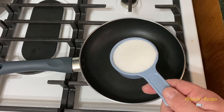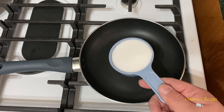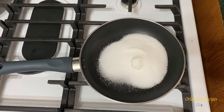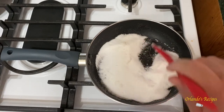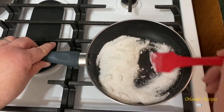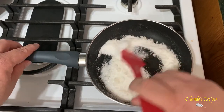Today we are making flan in the Instant Pot. The first thing we gotta do is make the caramel, which is a half a cup of sugar. We're gonna add it to the pot and turn our flame on medium low. It should take about four to six minutes. After about two to three minutes it's already gonna start breaking down the sugar and as you can see it's starting to caramelize, so you gotta keep stirring it — you don't want to burn the sugar, so keep it on medium low.